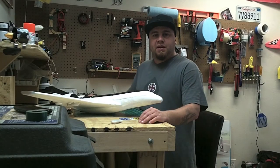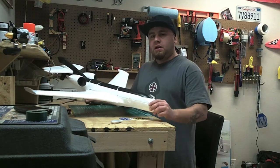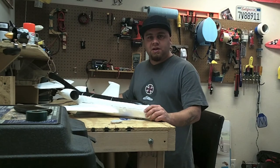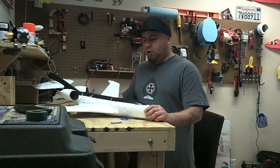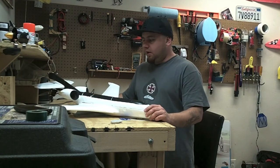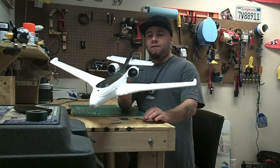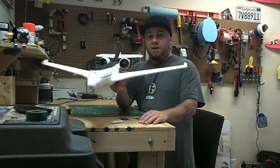Hey, what's up. This is going to be a very short video on the maiden flight of my Learjet glider. If you did not see the build or assembly video, go to my channel and check that out. The maiden flight went very bad — crashed it, pieces everywhere. What you're looking at right now is the rebuild, hot glue, and it's ready for launch again.